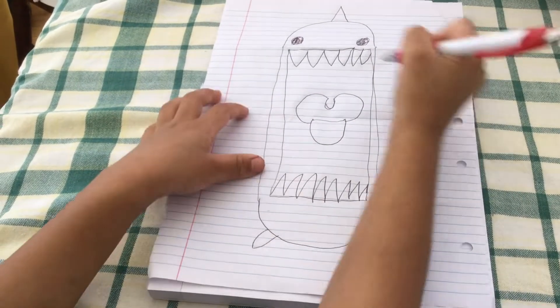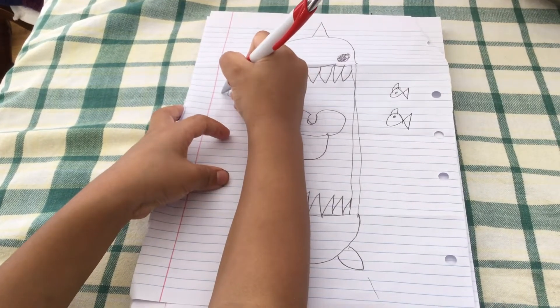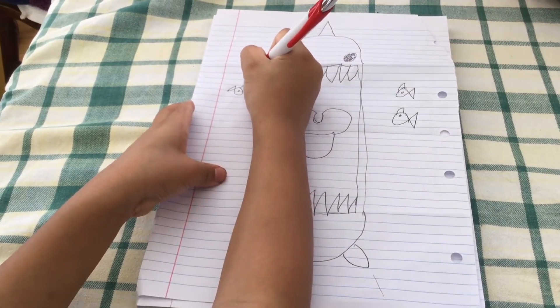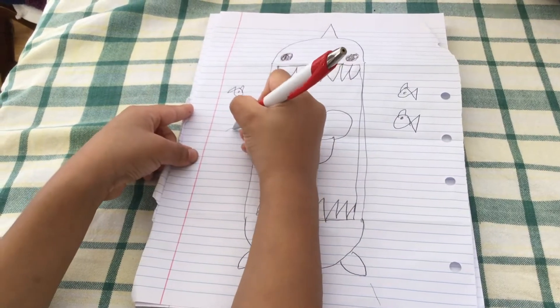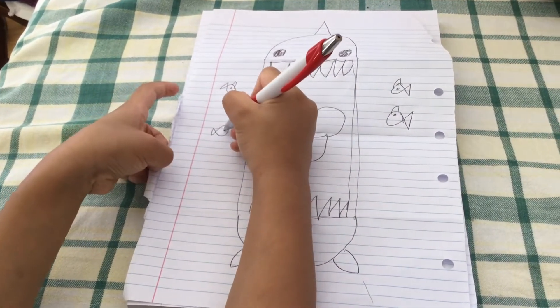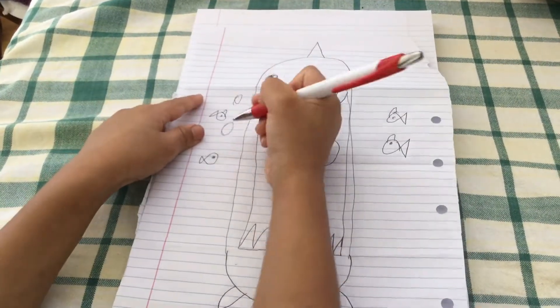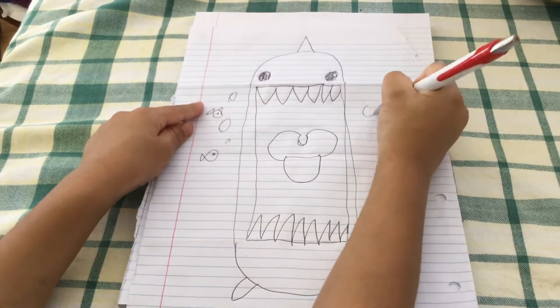Draw another fish that's facing down. Now draw another fish that's not facing down — facing forwards. Then draw small little bubbles and big sweet bubbles.